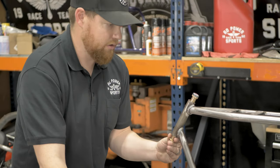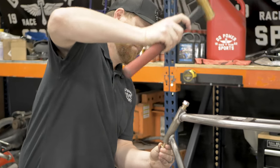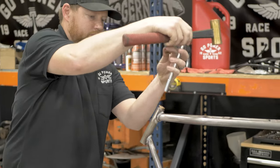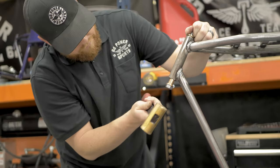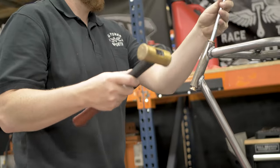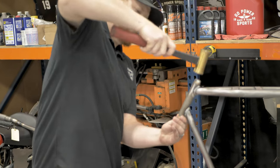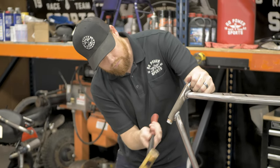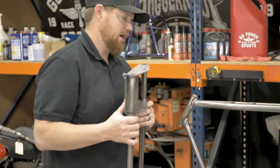Just hold the bottom one centered. Once you get the bushings in, then we can slide on the front end.